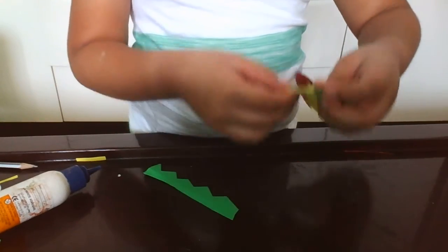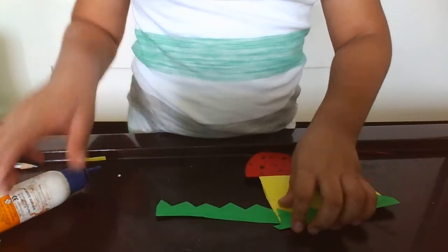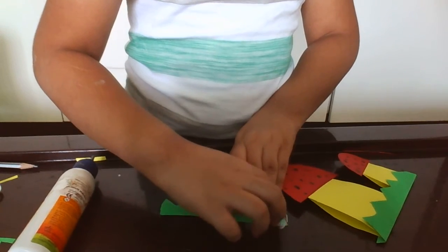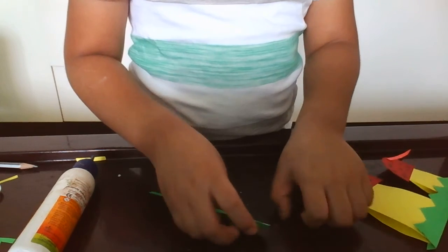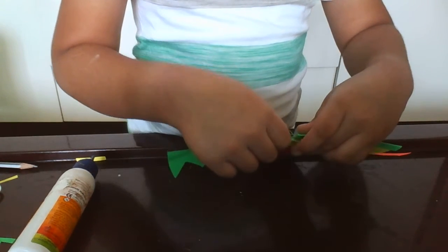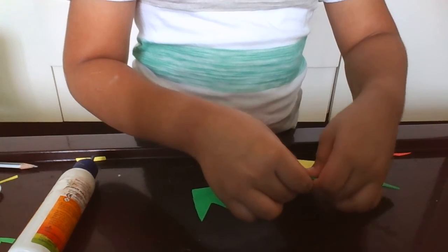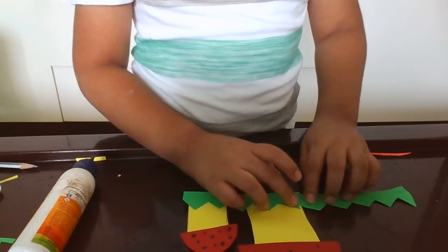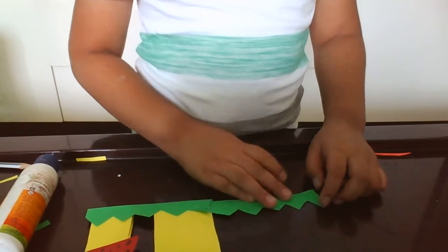Okay. Now I just open it a little bit, and paste it. Paste it — here, inside the mushroom. Yeah, now that we're done.